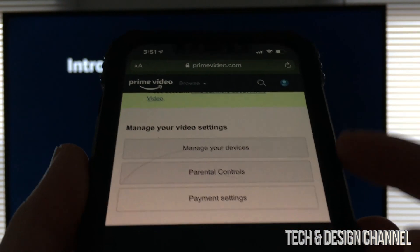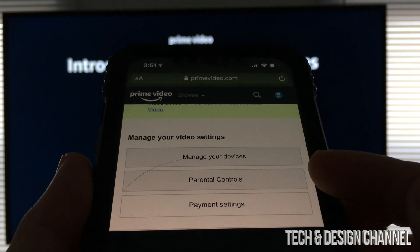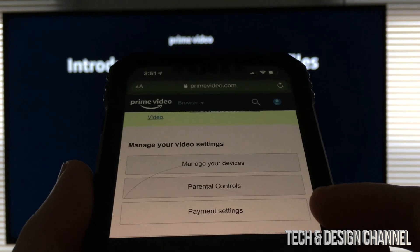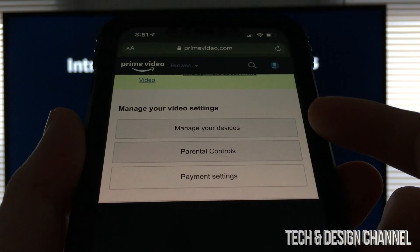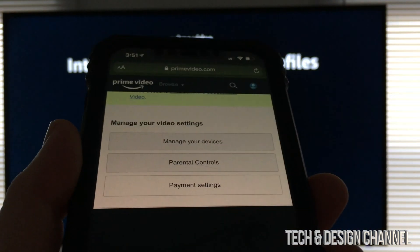Then from here, you're gonna see this. Don't worry about this right now, unless you want to set up some parental controls, payment settings — you don't need to worry about that and manage devices. That's good if you have a lot of devices already logged in. We're just going to close this for now.